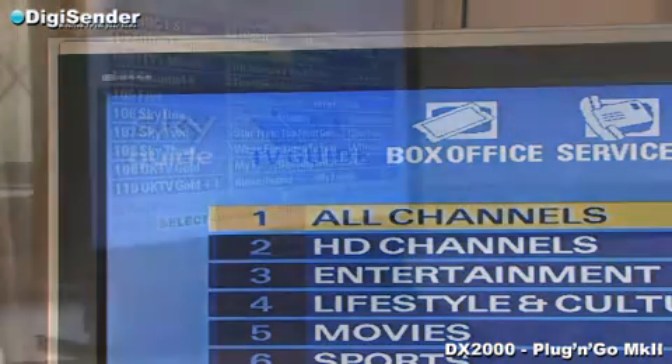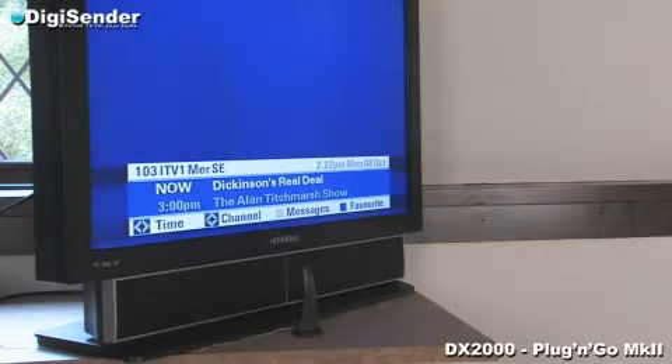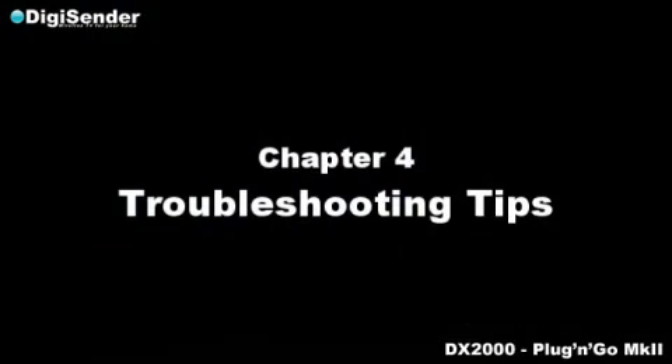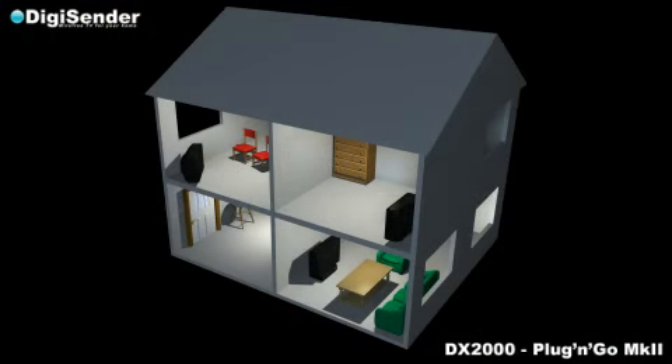You have now completed the installation of your DigiCenter and can enjoy satellite channels on other TVs around your home. This DigiCenter system is compatible with additional receivers. If you have other TVs in bedrooms, the kitchen, or dining room, then these too can receive the same signals from your existing DigiCenter transmitter.